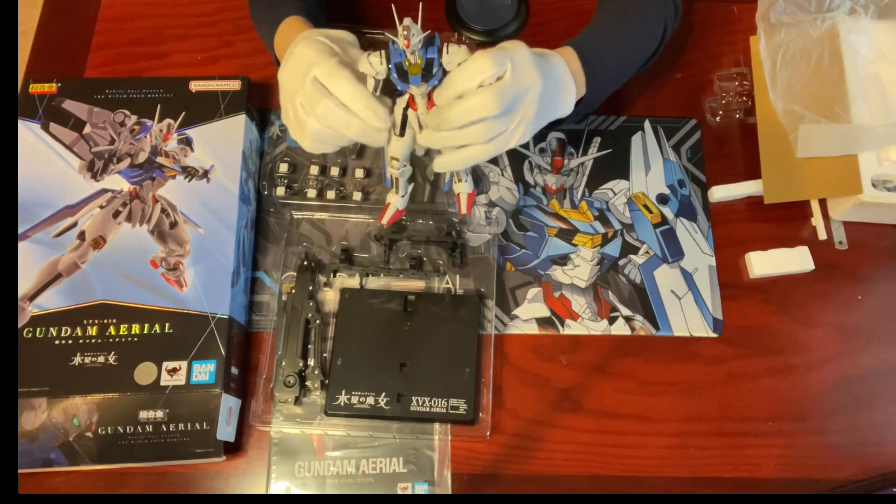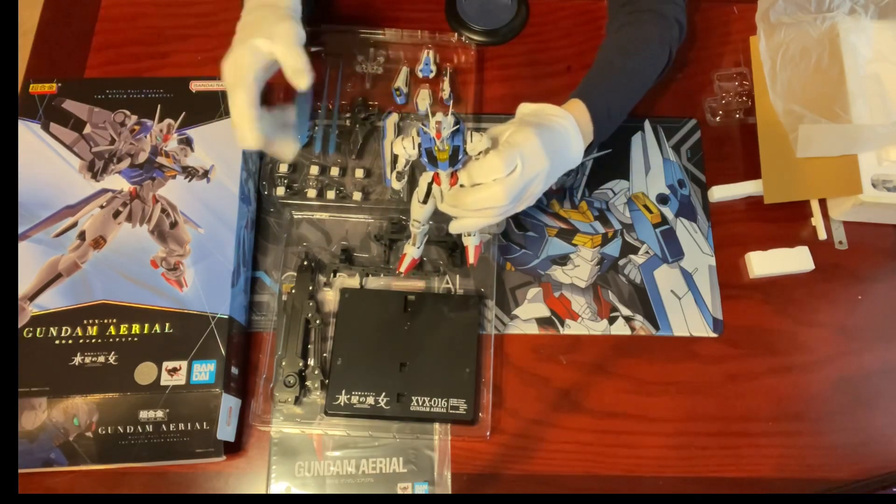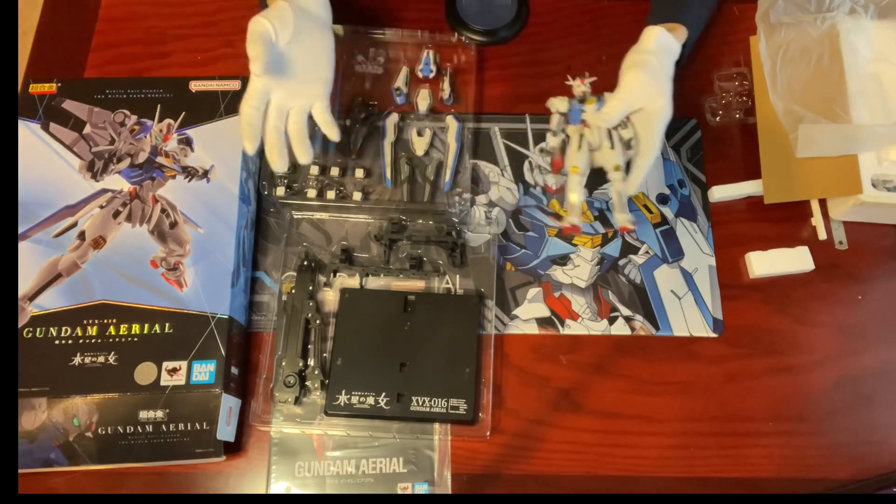The head also has a built-in light-emitting gimmick that you can light up for display, and I'll show you more towards the end of the video. So now let's check the armaments.